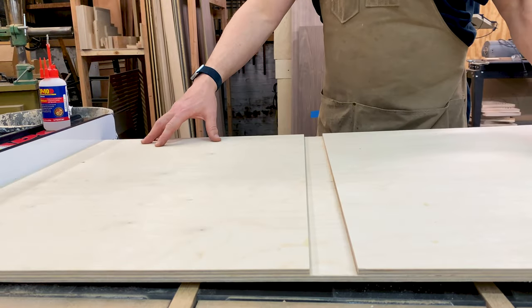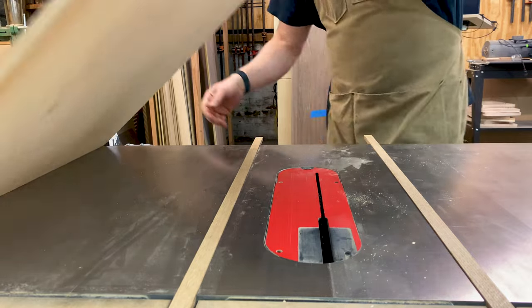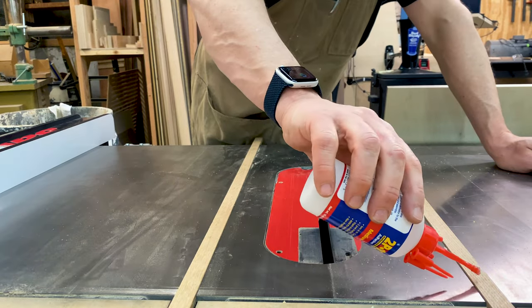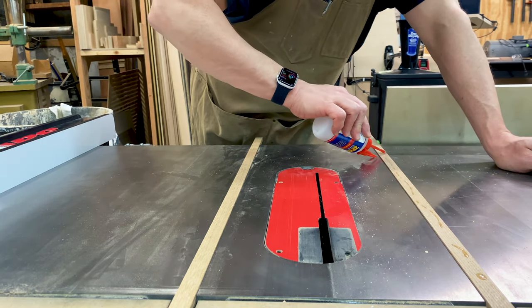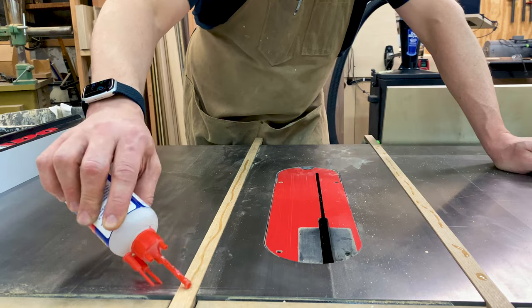So we're going to set it against the fence. That's why you do dry runs, because sometimes you do stupid things — or in my case, all the time. We're just going to put a few drops of CA glue along here. It doesn't have to hold for very long; it's the screws that are going to hold it.